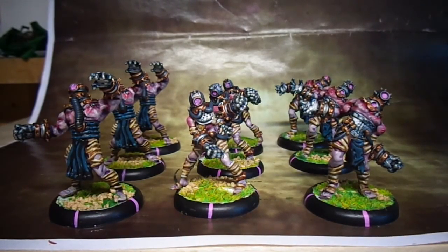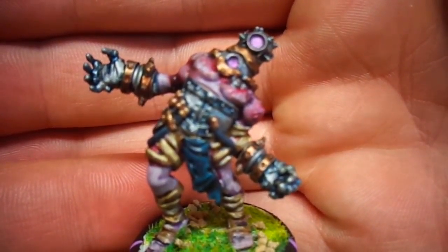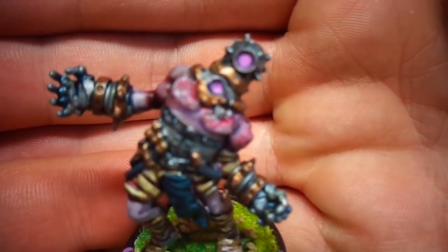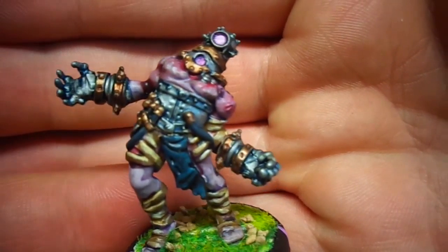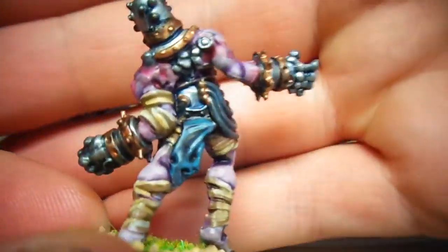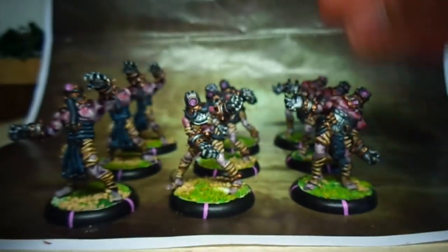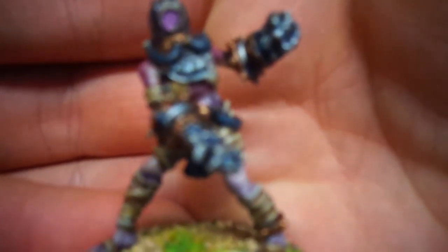These guys have old school deep sea diver helmets and stuff like that on them. The models are really cool — the only problem is there's nine of them and only three sculpts. There's this guy kind of stumbling about the place in a rage, looks like an old Scooby-Doo monster pose. Then there's a black one, and then there's a female-looking one who's ready to fight.